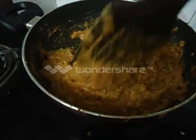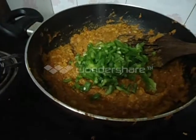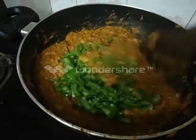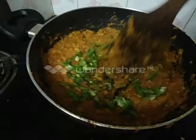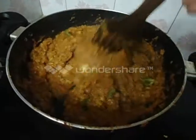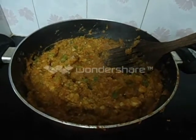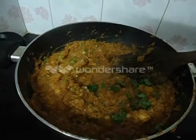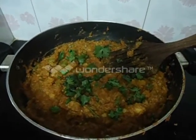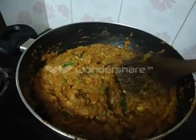5 minutes over. Now add chopped capsicum and lemon juice. Mix well and put off the flame. Garnish with coriander leaves. Add a little more butter and mix well. It's done now.